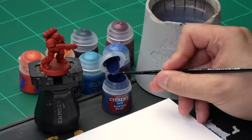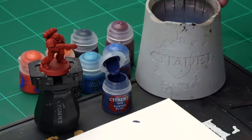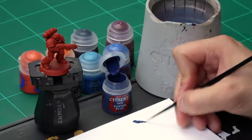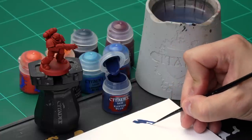Let's take some paint from the pot and onto our palette. We're going to add quite a bit of water to make sure the paint is nice and thin so we can draw those lines a bit easier. We're also going to make sure we've got a nice thin point on our small airbrush to make drawing those lines a lot easier.